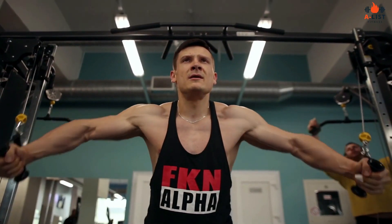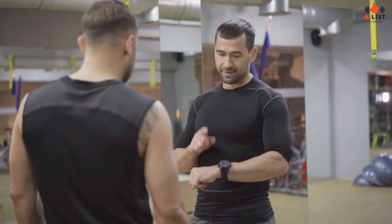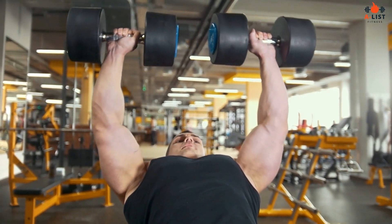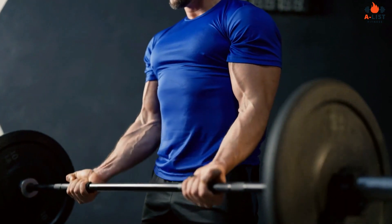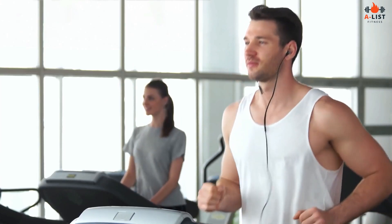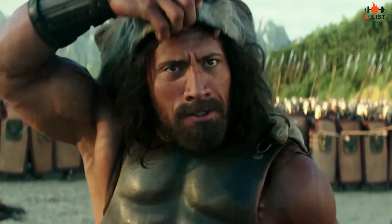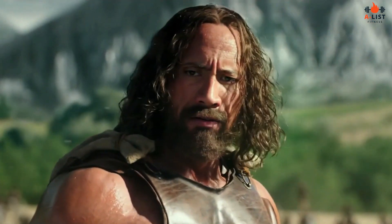It's also crucial to listen to your body and consult with a fitness professional if you have any concerns or questions. By doing so, you can work towards building a strong and powerful physique like Dwayne The Rock Johnson. Keep in mind that everyone's fitness journey is different, and it may take time to achieve the results you desire. Stay committed, stay focused, and always remember to enjoy the process. With dedication and hard work, you can create your own version of a Herculean physique and feel like a true champion in your own right.